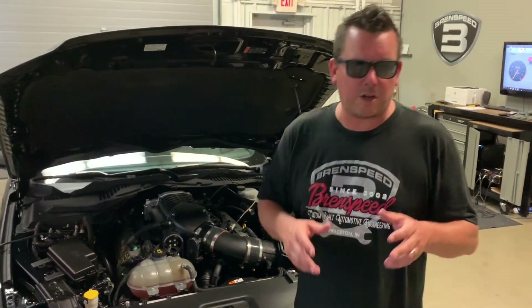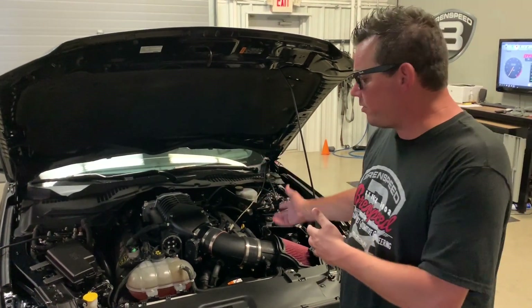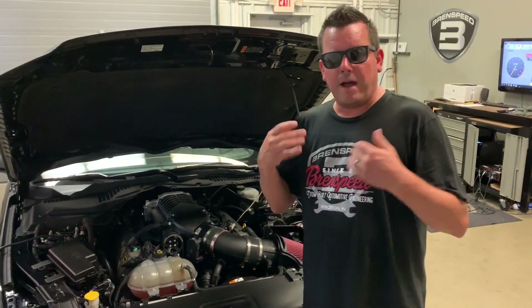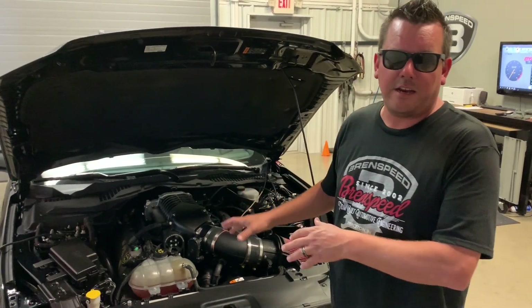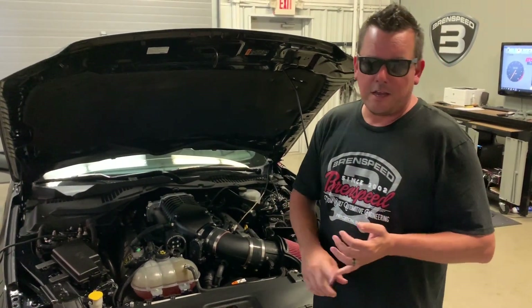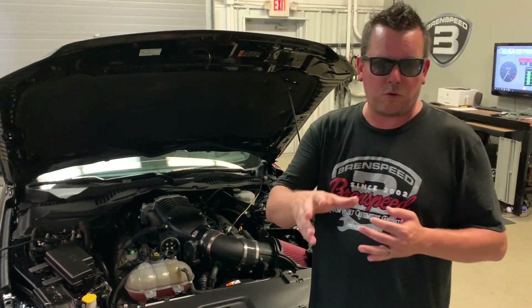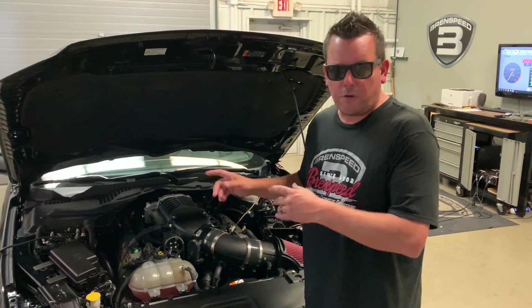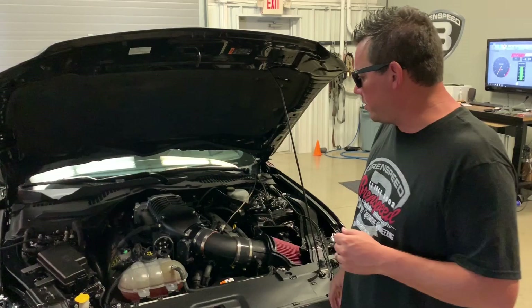Before I make a dyno pull in this car, I want to show you what's in our Stage 3 package and what other parts are on this car. My 2015 with this same package — basically the exact same setup with stock exhaust — makes about 700 to the tires SAE, I think it's like 530 torque. I'm really hoping this car goes over that because this one does feature Cooks long tube headers, my favorite exhaust in the world.